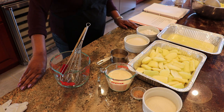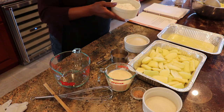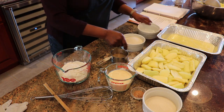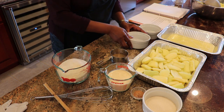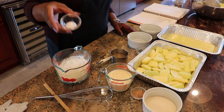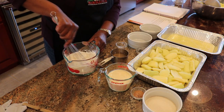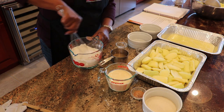To make this apple cobbler, the first thing we're going to do is mix our dry ingredients. I have one cup of flour, one cup of sugar, two teaspoons of baking powder, and a half teaspoon of salt. I'm going to first whisk all these dry ingredients together just to get them to blend before I add my wet ingredients.